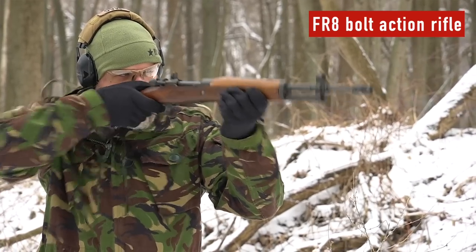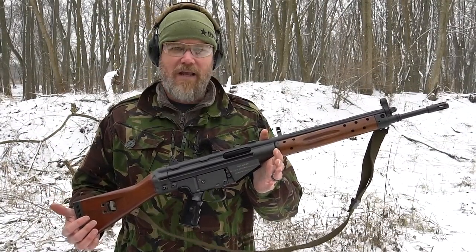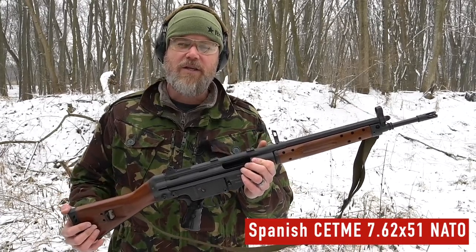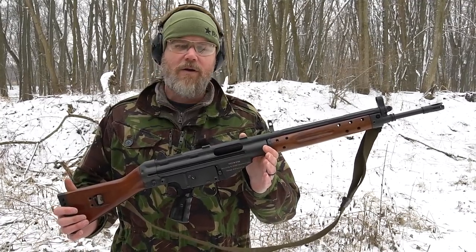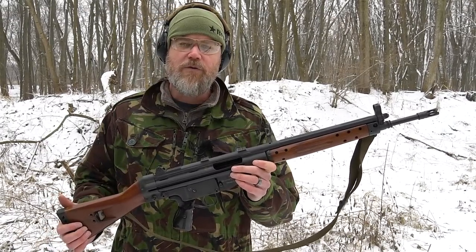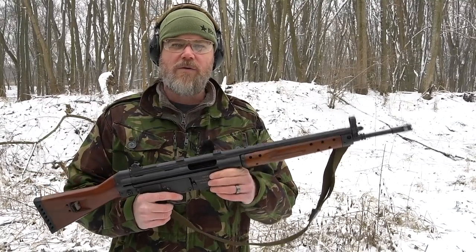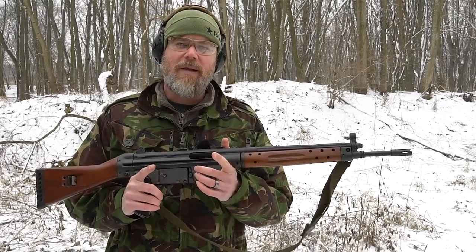We can't do that without starting off with the whole reason why the FR8 came into existence, and that would be because of this rifle here — the Model C, a Spanish CETME .308 rifle. This is the same rifle that the Germans would license and call the G3, or what we know as the HK91 here in the United States. It came about in the 1950s just after World War II. The Spaniards started work on a new military infantry rifle chambered in NATO 7.62x51, with assistance from German engineers using the roller-locking mechanism that went on to become the HK91, 93, and 94.